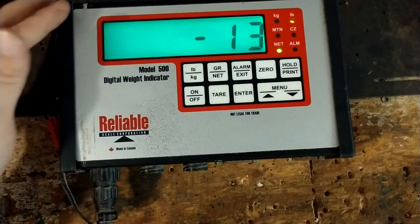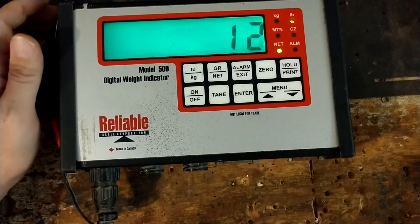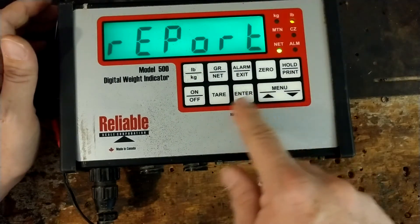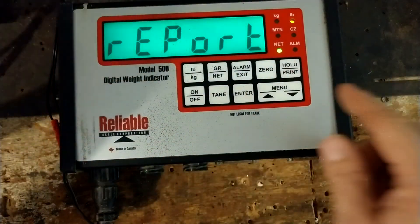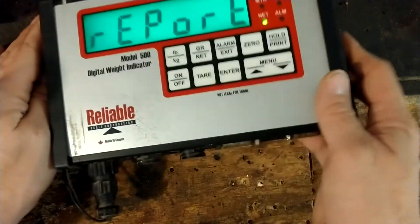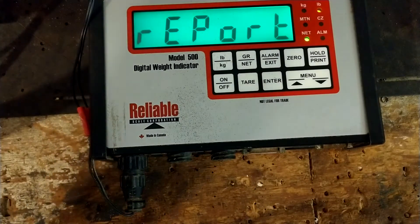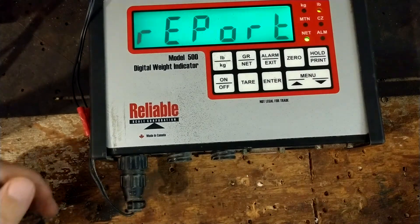It's got some memory where you can get reports and download stuff. You can also hook up a serial port printer and print off a sheet of paper with information. I don't have a manual on it, so I don't know a lot about the full feature set. This unit is not legal for trade — a lot of livestock scales are like that, which has to do with selling cattle commercially.